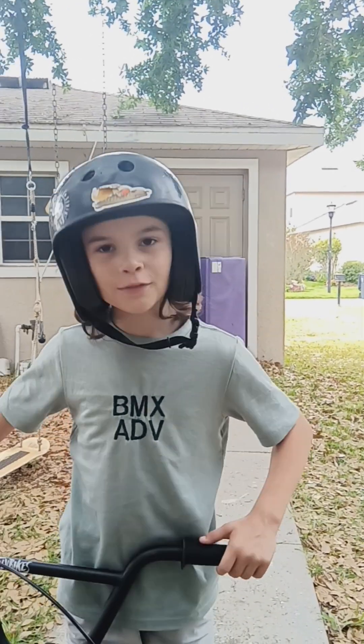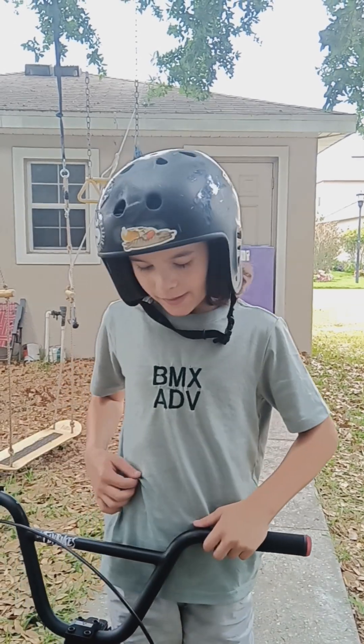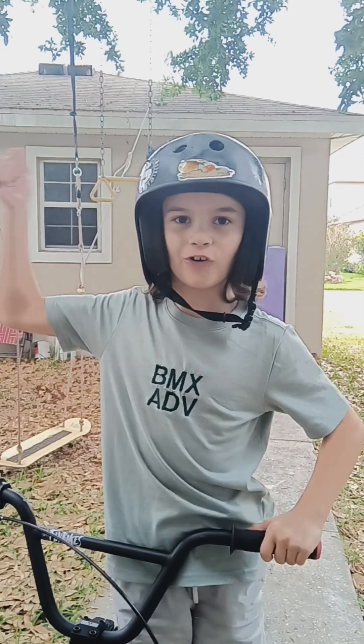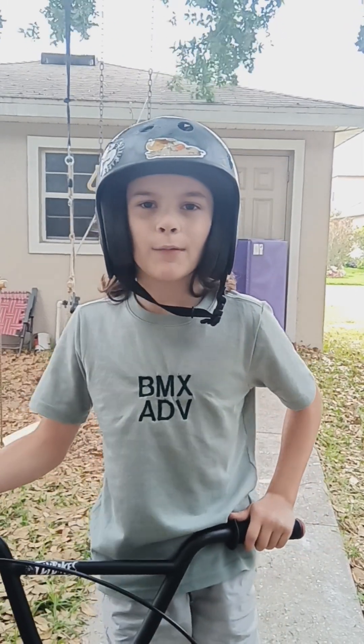What's up, dudes and lady dudes. Today we're back at BMX Adventures — we just made this t-shirt — and today we're going to be trying to get a little backing up, and maybe fakie, and maybe some other stuff.